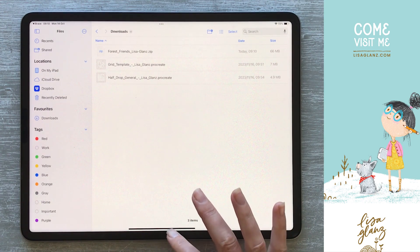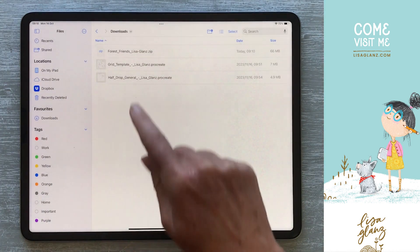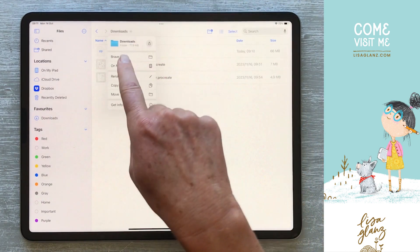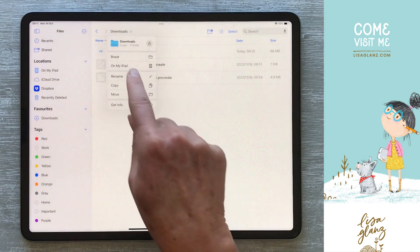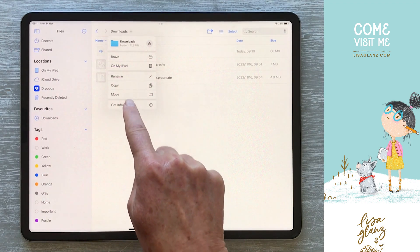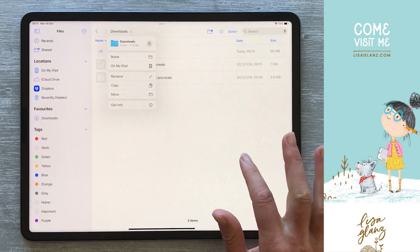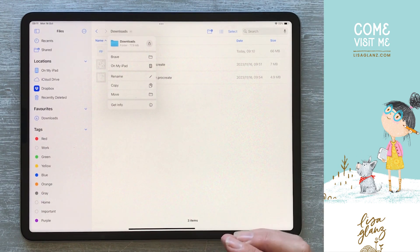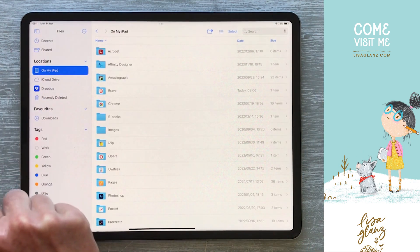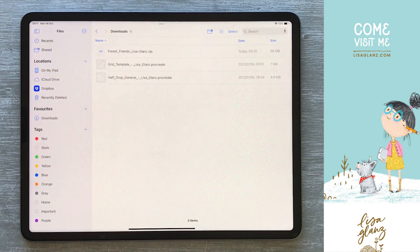The Files app — if I just come out of that — will be this icon. It's taken me to my Brave browser download folder on my iPad. If you follow the path you'll see it's on my iPad in my Brave folder in downloads. So if you can't locate something you've downloaded from your browser, it'll be on your iPad and you're just going to locate your browser and find the downloads folder.